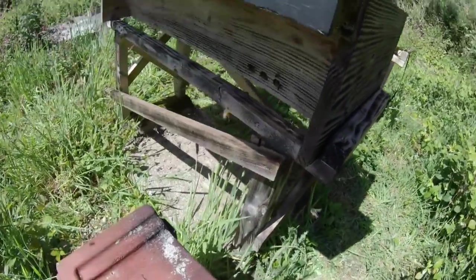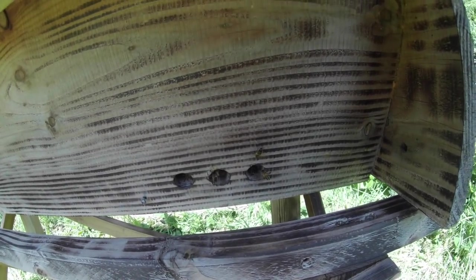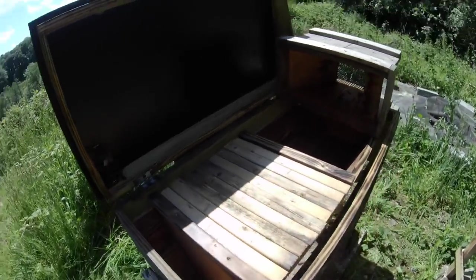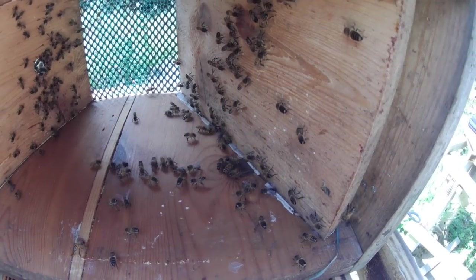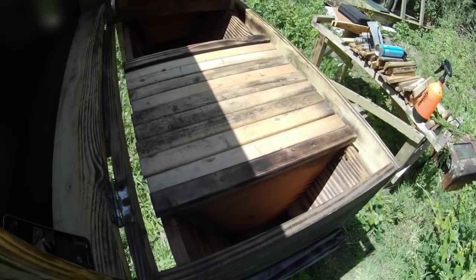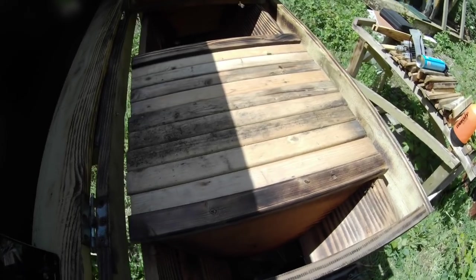The bees are already orientated to this spot, and you can see at the entrance there are bees who have already figured out where it is. They will simply return to the same spot they've been used to coming back to, and all will be well. The one thing I haven't done yet is feed these guys. I've also got a whole bunch of bees still in the nuke box to shake out, but I'll do that off camera. I've been using top bar hives for about 20 years, and this tandem method and hive design for about 10 to 15 years.